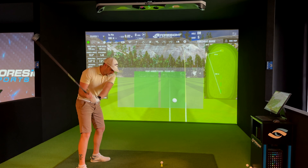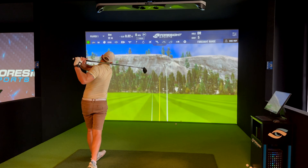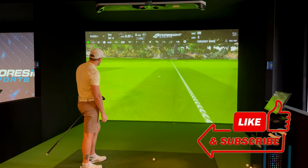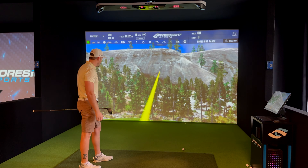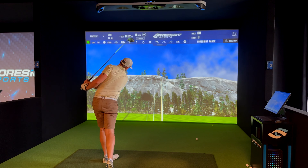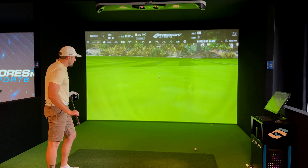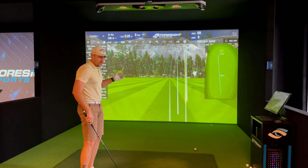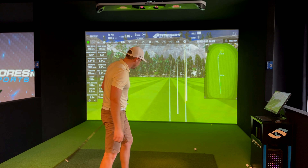A few more shots — that one might be a little spinny but it was good. That's more like it: high launch, low spin, ticks the boxes. After eight or nine shots I kept five good ones. Summary for the ChromeSoft X: 119 club speed, 170 ball speed, 2000 backspin, 283 carry. I've deleted the bad ones — now jumping into the Kirklands.